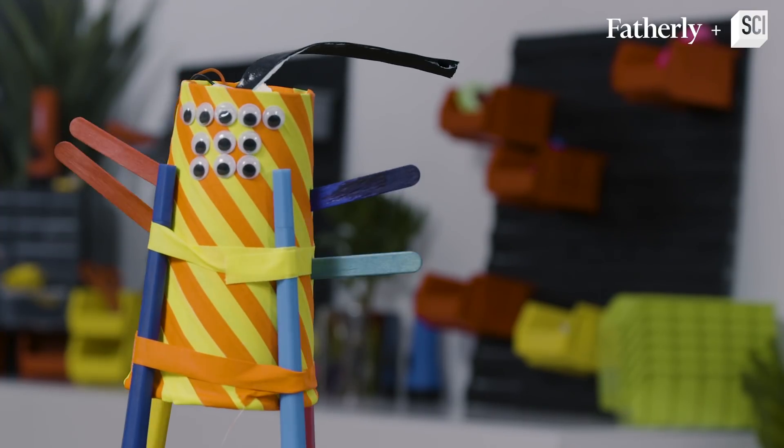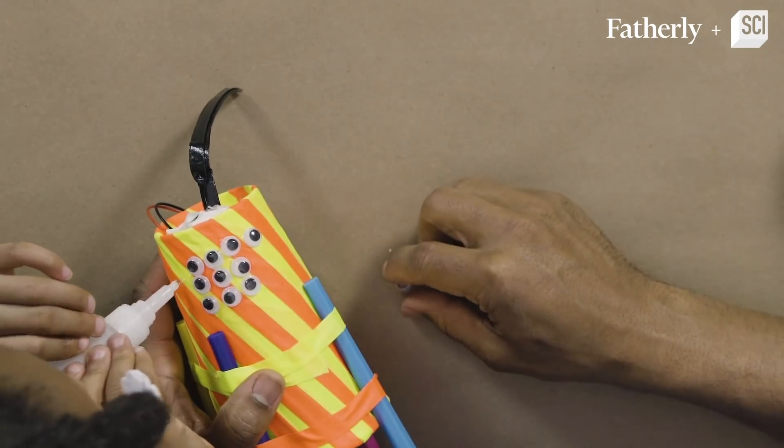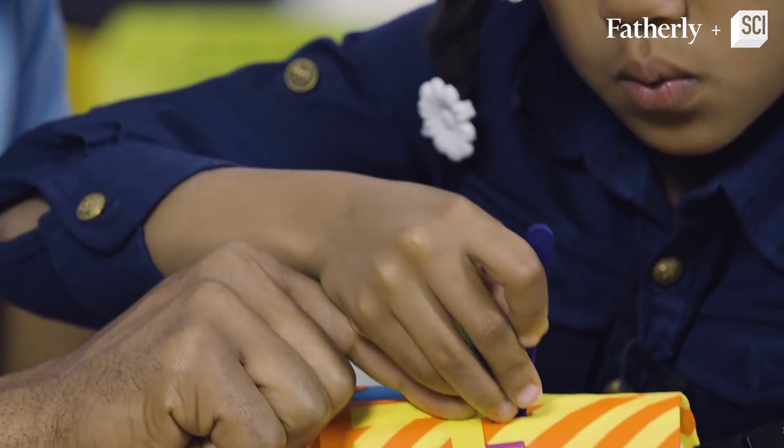But wait — before we do that, let's decorate it. Let's put 10 eyes on it. Here we go. And the last one over there. How about we put on some arms?